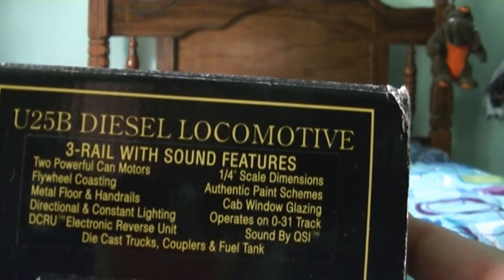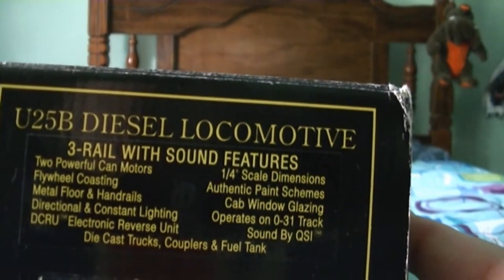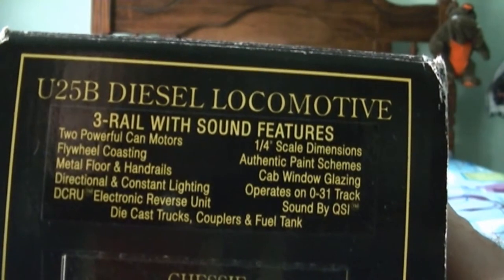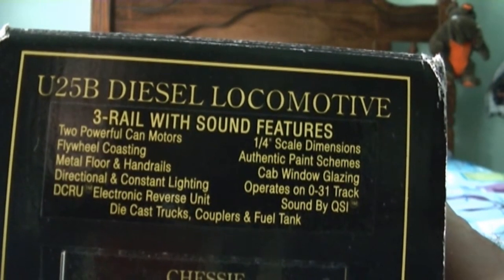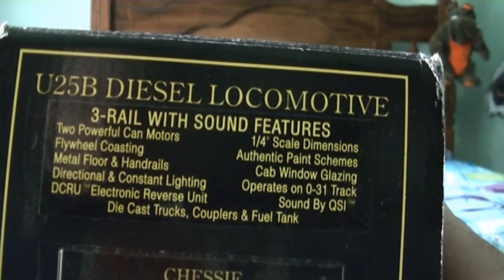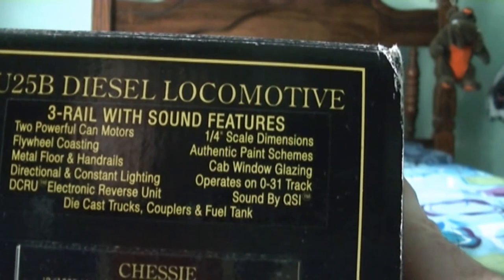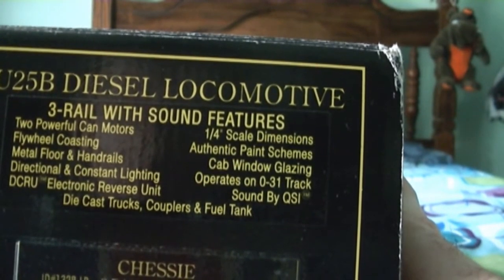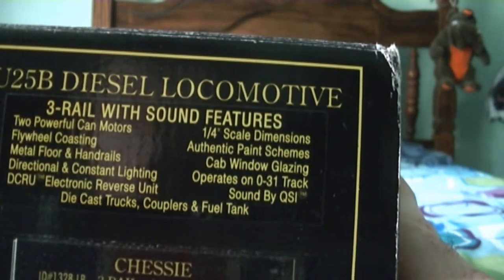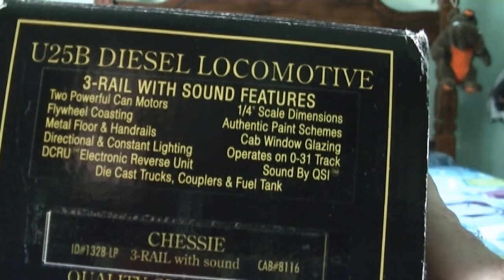It says U25B diesel locomotive in the Chessy System paint scheme. It's three rail with sound features. It's got two powerful CAN motors, flywheel coasting, metal floor and handrails, directional and constant lighting, DCRU electronic reverse unit, quarter inch scale dimensions, authentic paint schemes and cab window glazing, operates on O31 track, sound by QSI, die cast trucks, couplers and fuel tank.